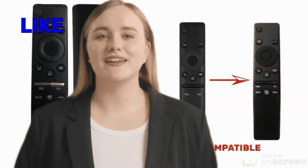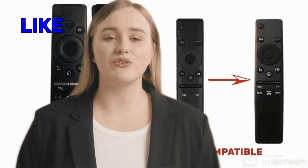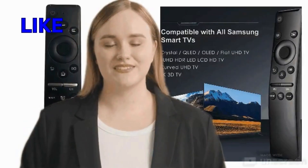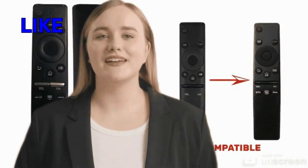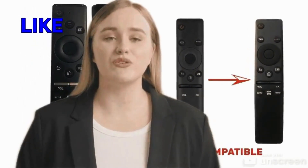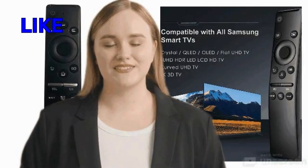The design of the voice remote for Samsung is intuitive and ergonomic, making it comfortable to hold and easy to use for extended periods. The buttons are well placed and responsive, ensuring that you can control your TV with precision and accuracy.